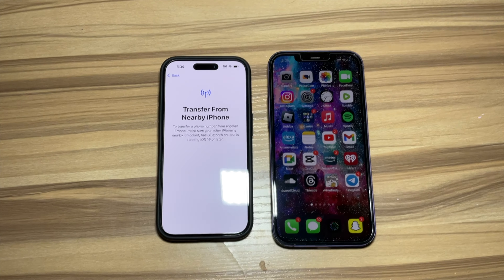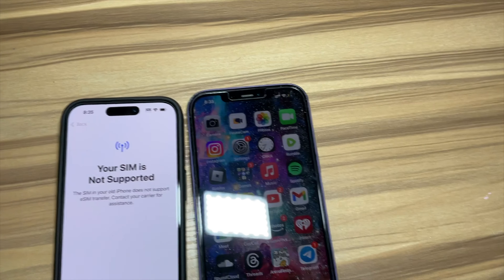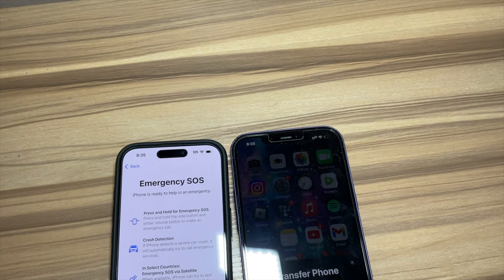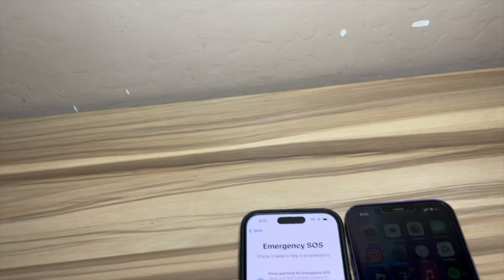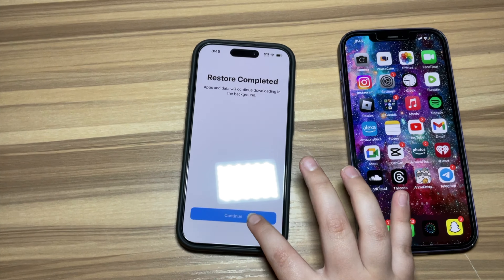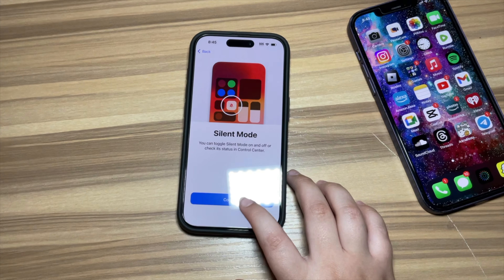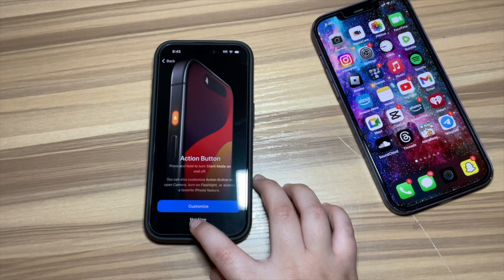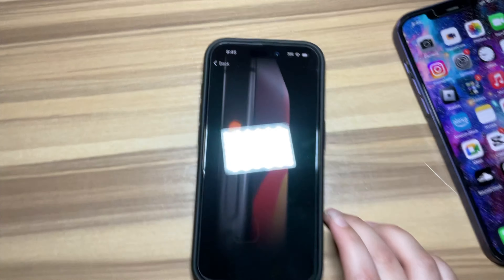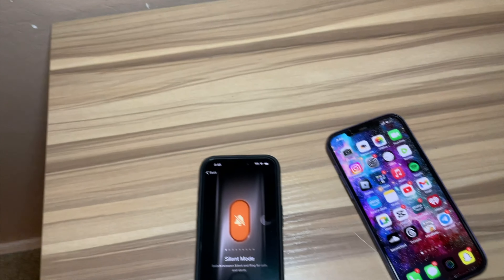We're just going to wait — why is it not supported? Oh no. Okay, so now we've got the phone ready; it took some time. Whatever. The Action Button — here's the Action Button. I'm going to switch back onto my phone to record the rest of this video.